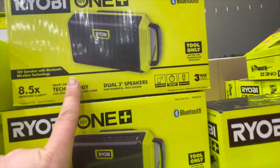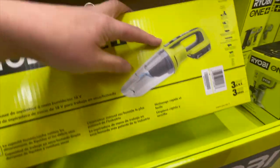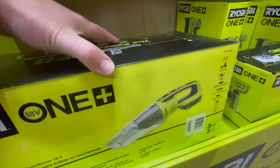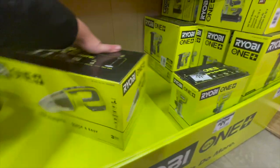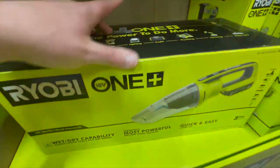$89, you can get the Bluetooth speaker. $79, you can get the vacuum. Looking for a wet-drive back — I'm hoping it's a wet-drive back. Yep, wet-drive compatible. I just wanted to check that out and make sure that information was accurate.